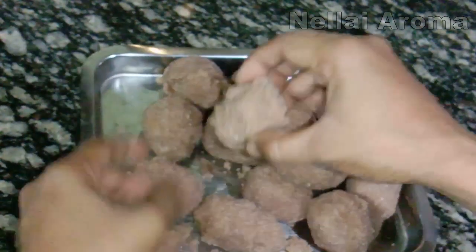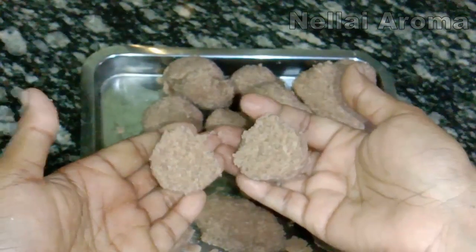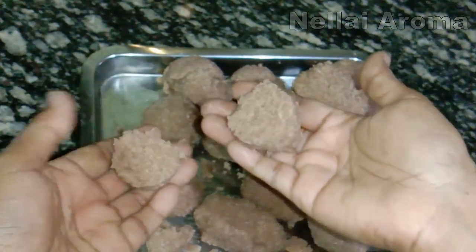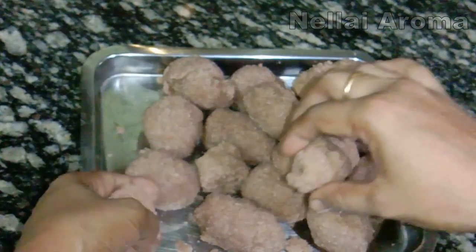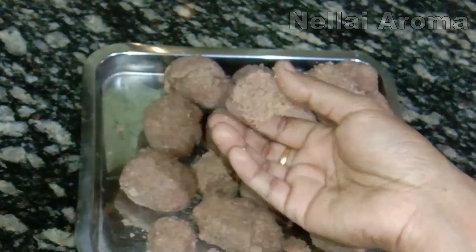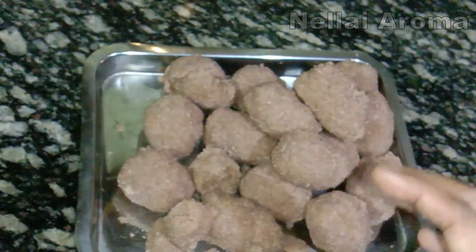Try it — it is very soft. You can enjoy the snacks instead of junk food. You can enjoy the snacks. Thank you.